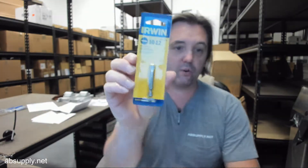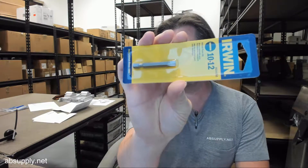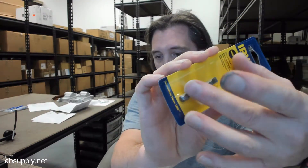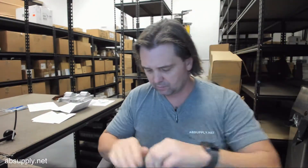This is carded — it's mounted onto a piece of cardboard packaging. 10-12 slotted, very common typical item, quarter inch shank, 1 and 15 sixteenths overall length of the item. I'm going to cut it out of the packaging here and take a closer look at it.